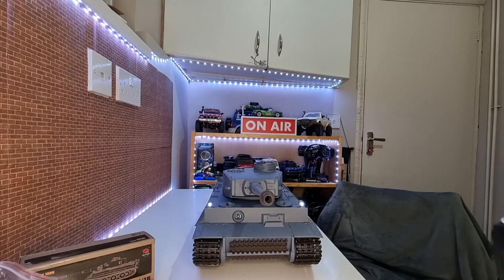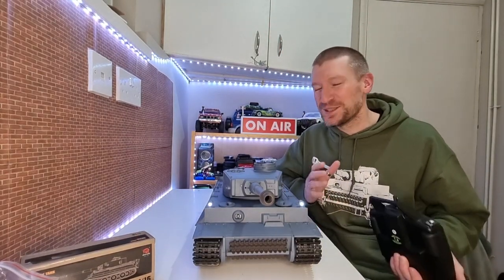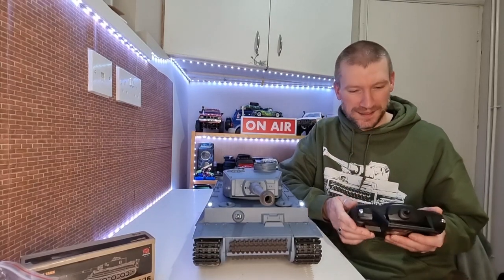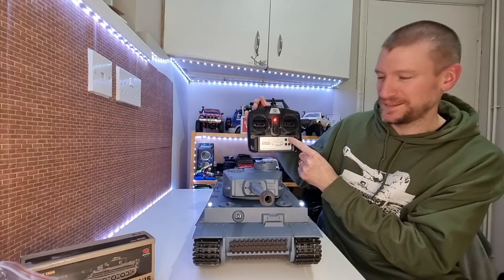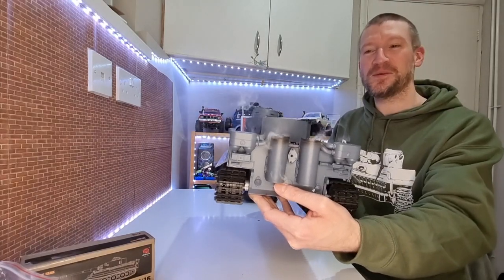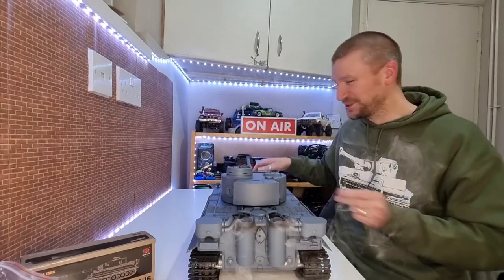How awesome is that! How cool is that - that is just so awesome. And if we press this button here, we've got smoke. How cool is that? Oh that is just awesome.